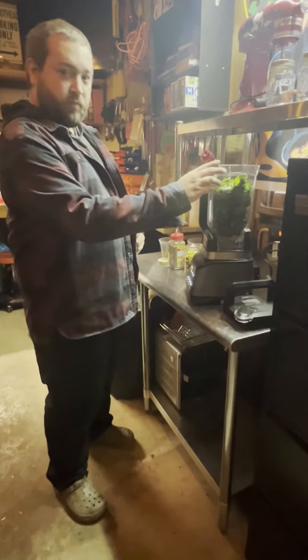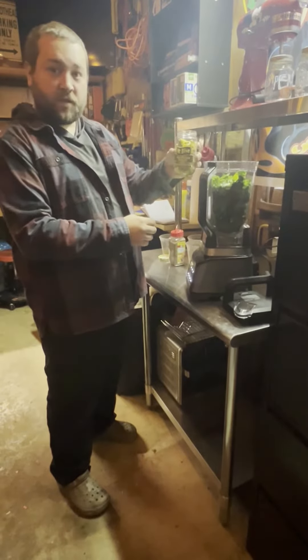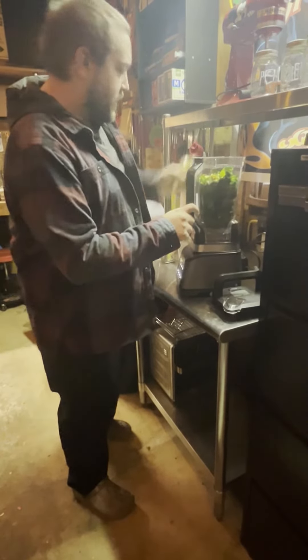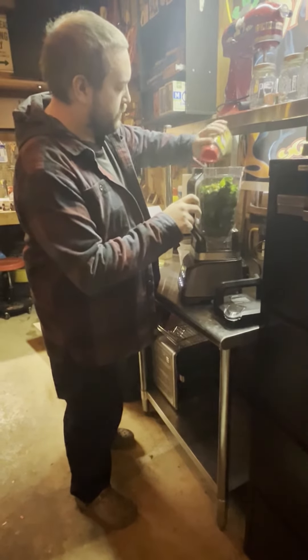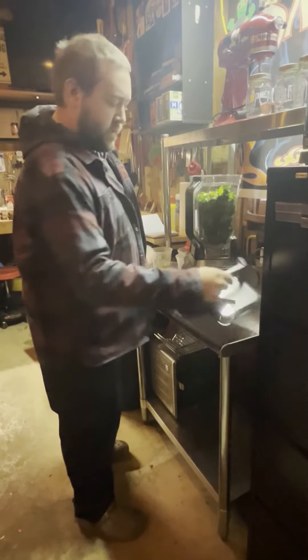Alright guys, I've got everything in the blender. Today I'm going to toss in some sliced jalapeño just to give it a little extra kick, and I'm also going to put in a little bit of Italian seasoning on top.